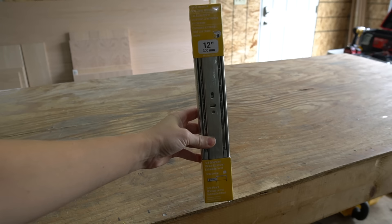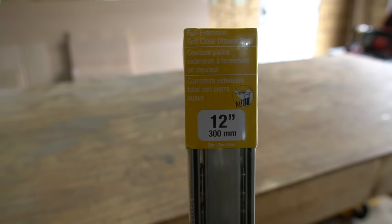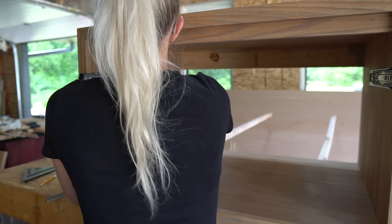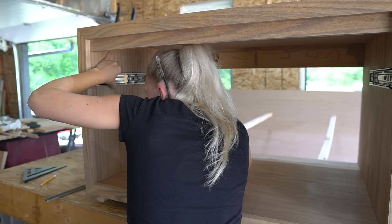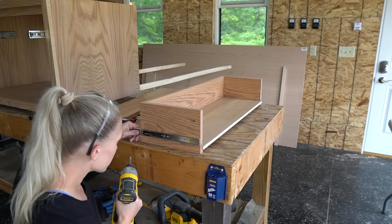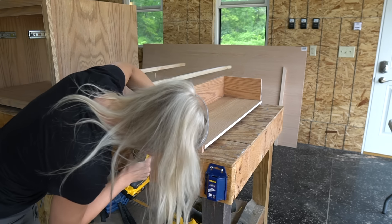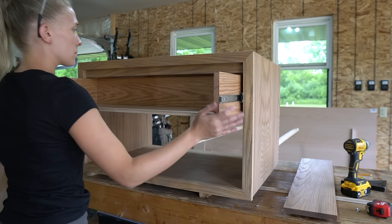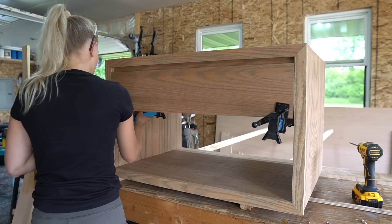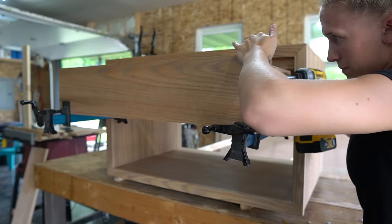Last, I'm installing the drawer slides. These are 12 inch soft closing drawer slides — they're the shortest slides I could find to fit my 10 inch drawer. Once I centered my drawer face, I clamped it in place and then secured it to my drawer with pocket screws.